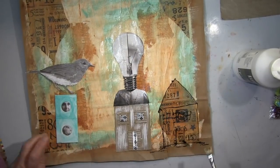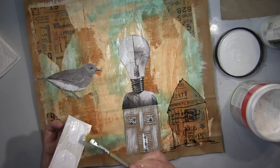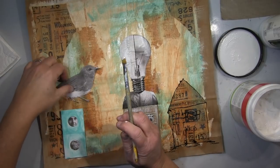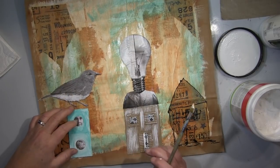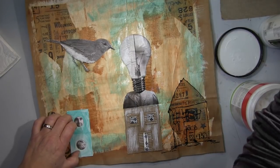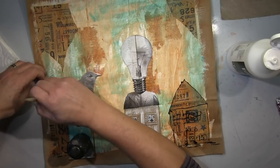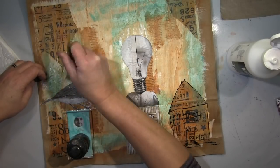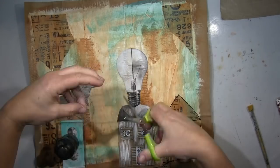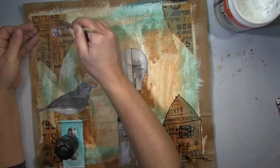Die Glühbirne kommt in die Mitte — das fand ich sehr wichtig, die muss da leuchten. Ich wusste am Anfang nicht wie, aber das ist ja immer mein Prozess: Ich fange an und dann ergibt sich alles während ich arbeite. Wenn ich diesen Flow habe, klappt das gut. Diesmal bin ich irgendwie zurück zu meinen Basics gegangen — dieses Art Journaling auf diese Weise habe ich immer sehr gerne gemacht.